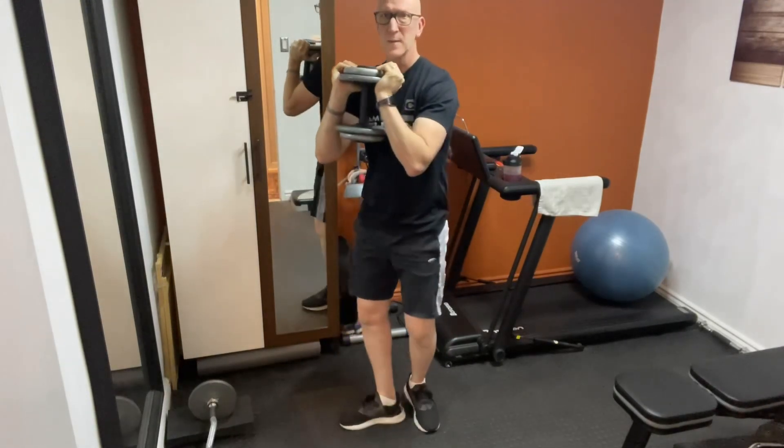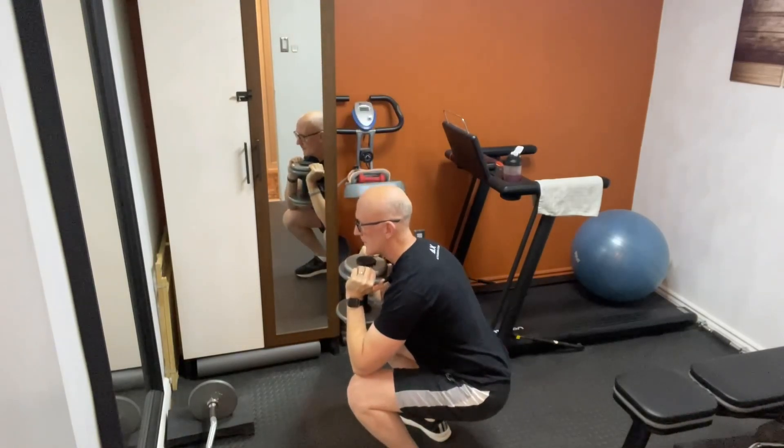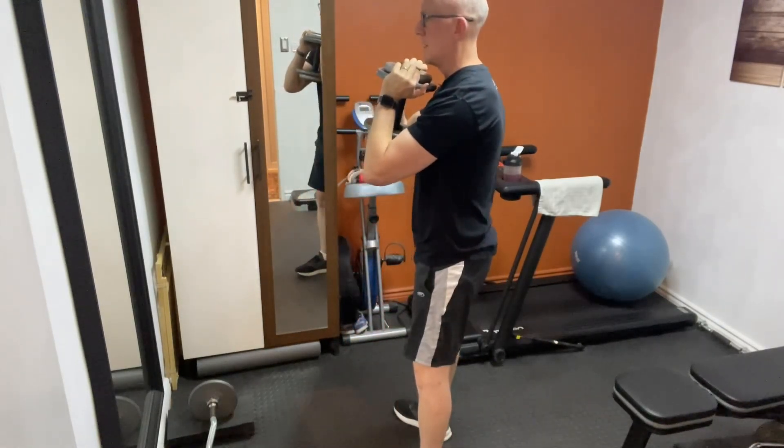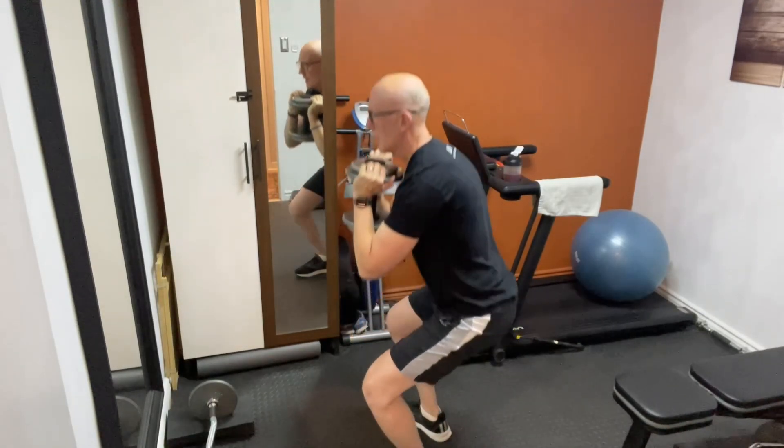I'm going to show you this now from the side. Slowly work your way down, and up.